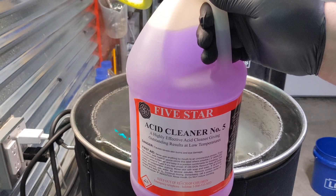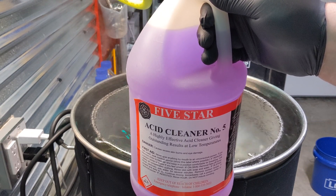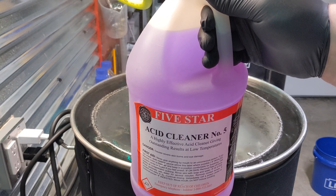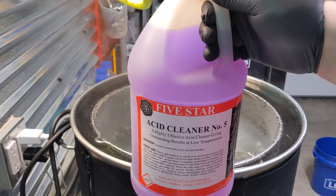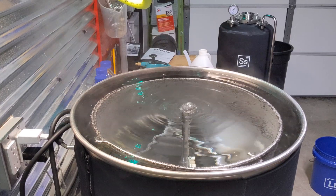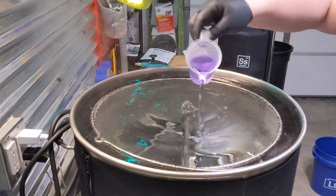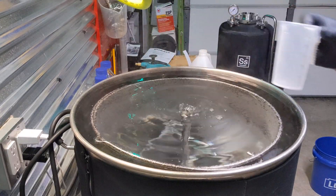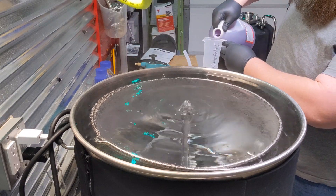I'm gonna put in about one ounce of this per gallon of water and I have my system right now set to 150 degrees. So let's add this acid — it's actually that simple. Alright, so here we go. That Acid Number Five is going in. Definitely gloves are advised, and probably safety glasses as well.